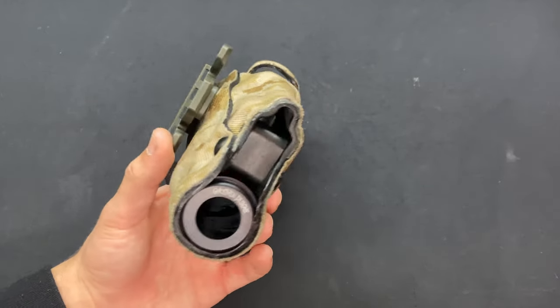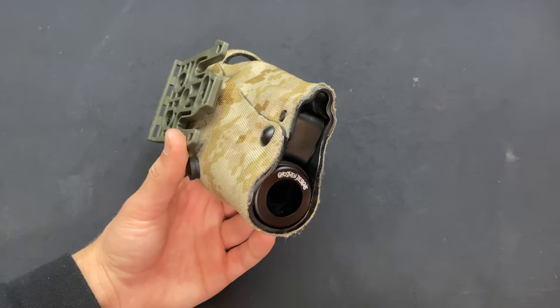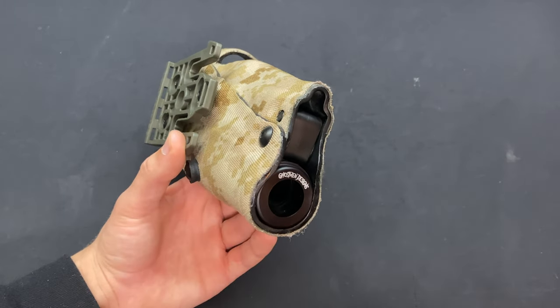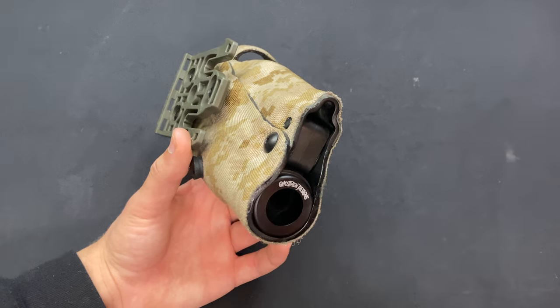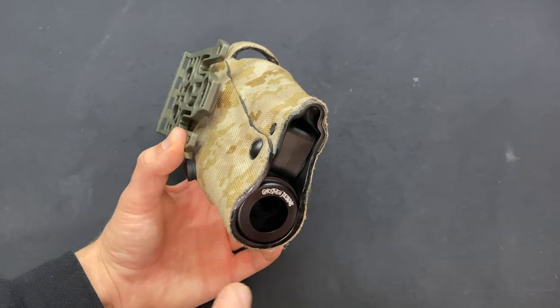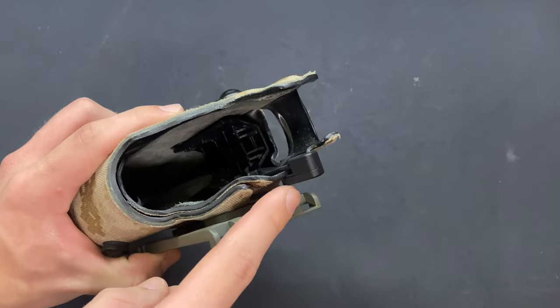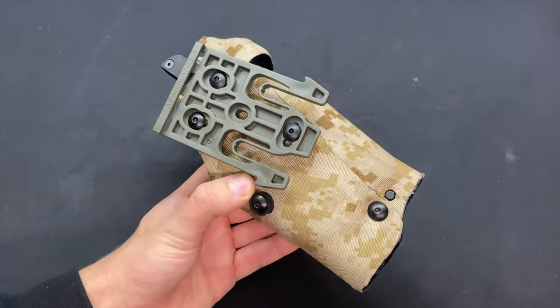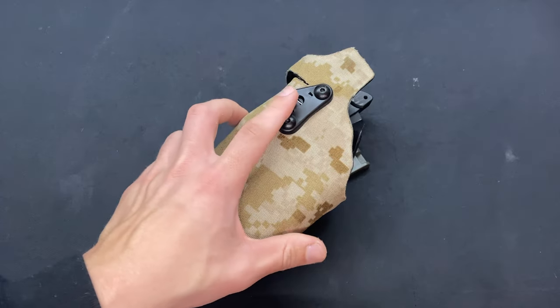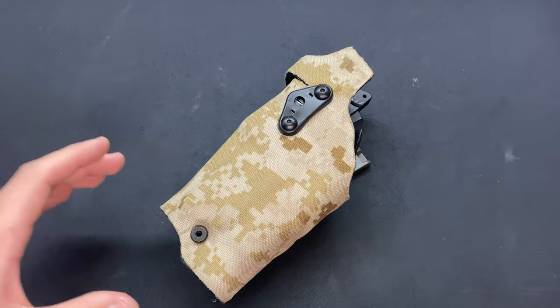Super cheap upgrade, really worth it. They do have a bunch of different colors — if you don't like black, I think they have tan, green, and they do special runs in wacky colors every once in a while, so keep an eye out. I'll leave a link to their Instagram and website down below. Super easy, super convenient, super cheap upgrades — really makes the Safariland series holsters just that much better.